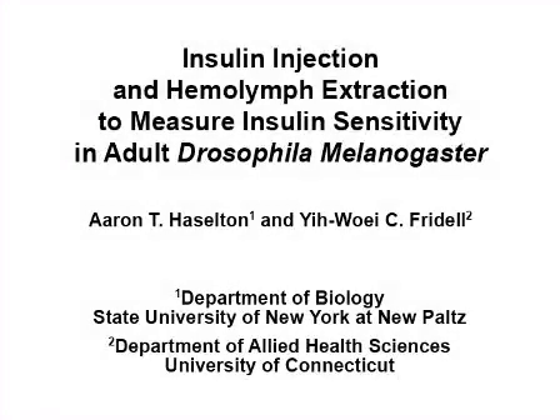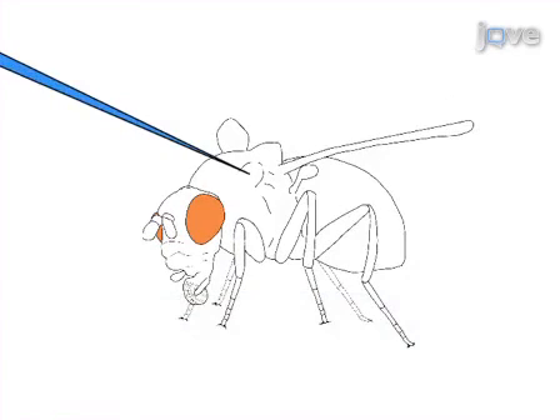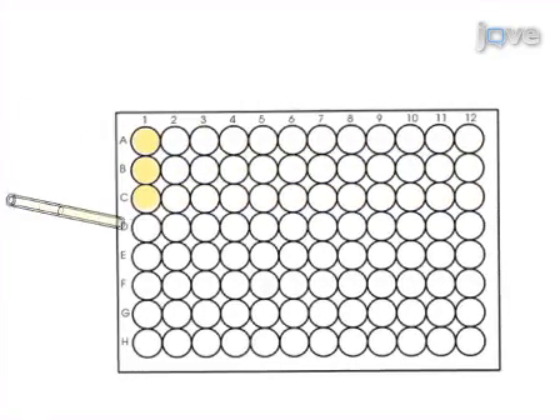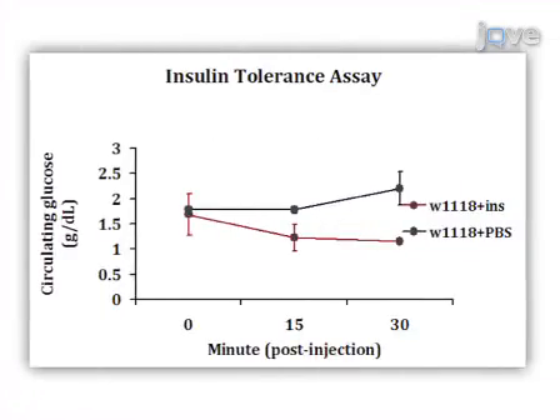The overall goal of this procedure is to measure the effects of injected insulin on hemolymph glucose levels in adult Drosophila melanogaster. This is accomplished by first allowing starved flies to ingest a concentrated glucose solution, then injecting glucose-fed flies with insulin, collecting an uncontaminated hemolymph sample, and finally determining the hemolymph glucose concentration. Results can be obtained showing that exogenous insulin facilitates glucose clearance in Drosophila melanogaster through spectrophotometry.